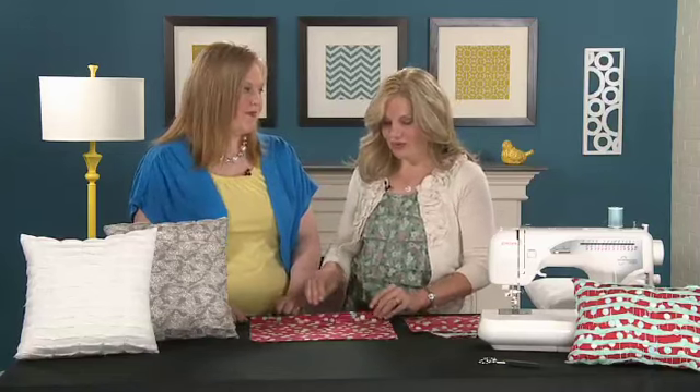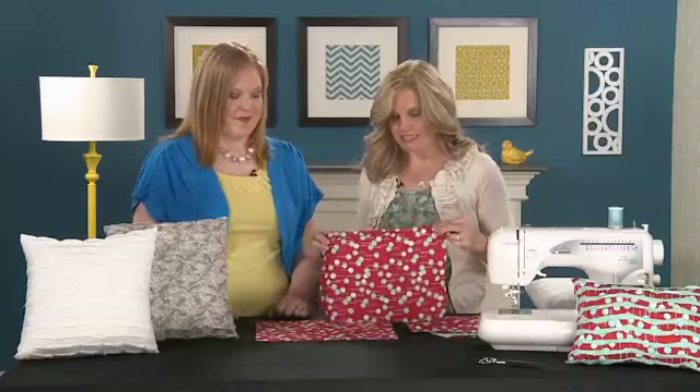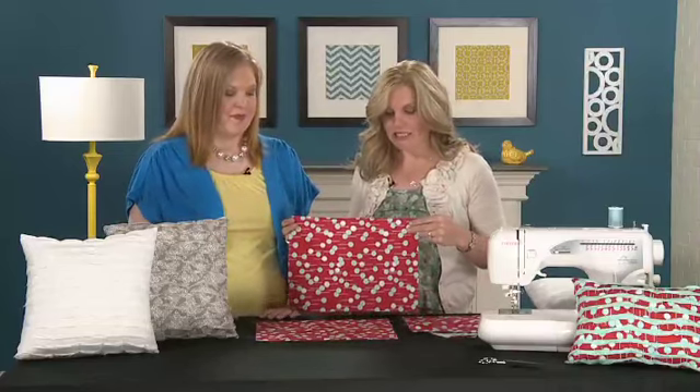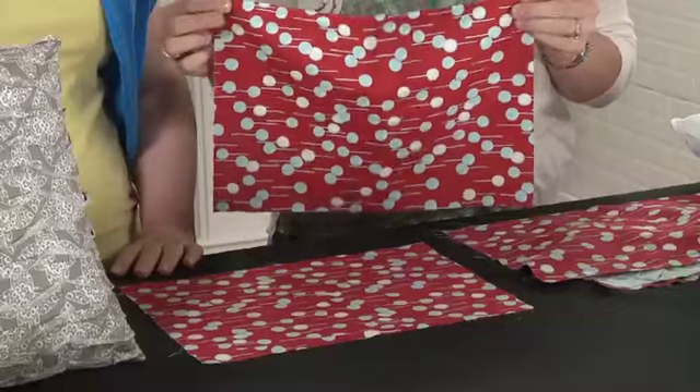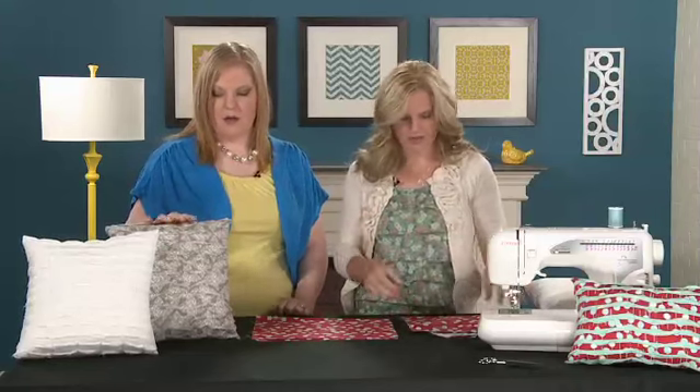Let's just jump in — tell me where we start. Well, first with any pillow you need a front and a back. I cut two pieces, and you want your pieces to be an inch smaller than your actual pillow form just so you get a nice, firm, fluffy pillow. Even with seam allowances, you go an inch smaller — when you stuff it in, it's really full.